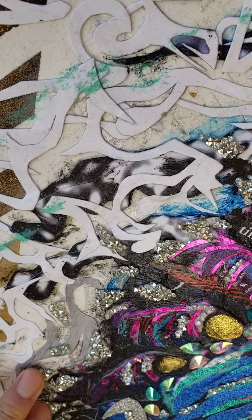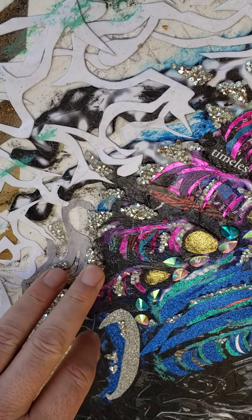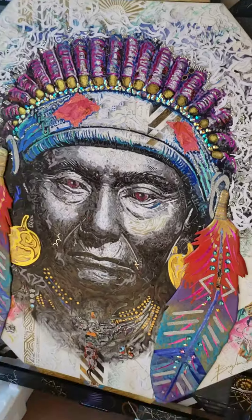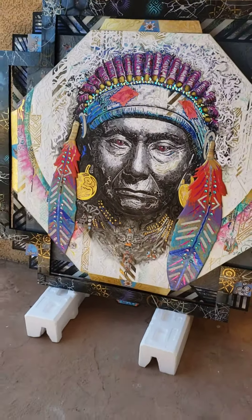I put these thick, kind of glass-like things in there — all sorts of cool stuff. So here she is.